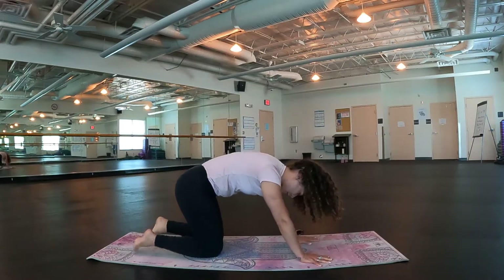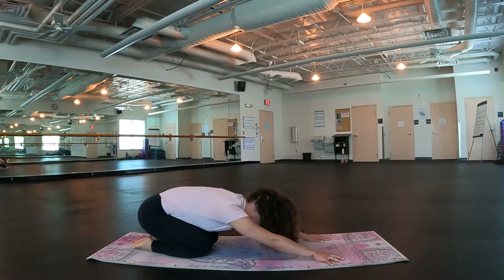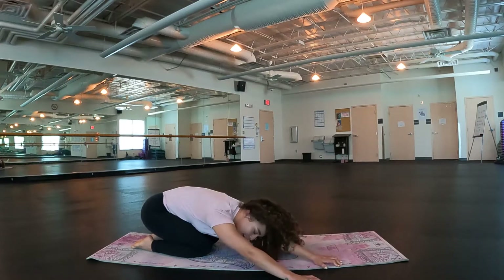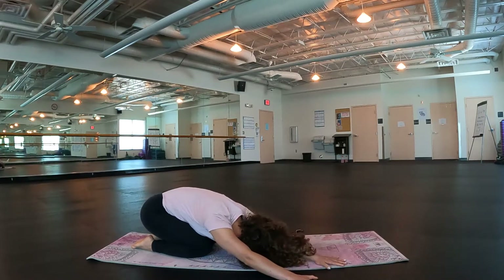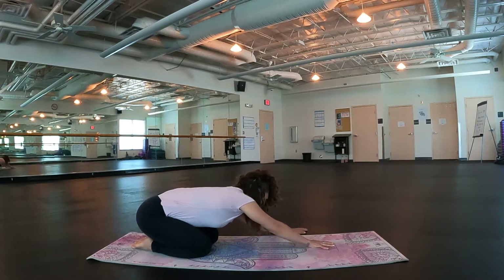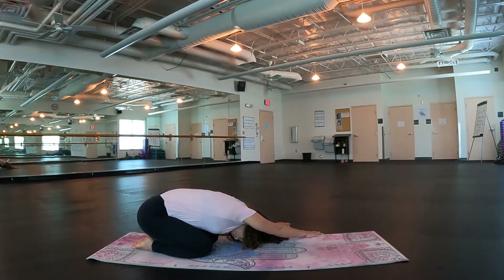High up on your toes, drop it down. Child's pose with those hands up overhead. Go ahead and walk them over towards the right side, maybe even coming off your mat. Release your head down towards your mat. Check out your hips — did they try to rise? Keep them hovering over your heels. Inhale, look up at your hands. Exhale, walk them over towards the left side. Drop your head down, releasing through that right side body. A couple breaths here.